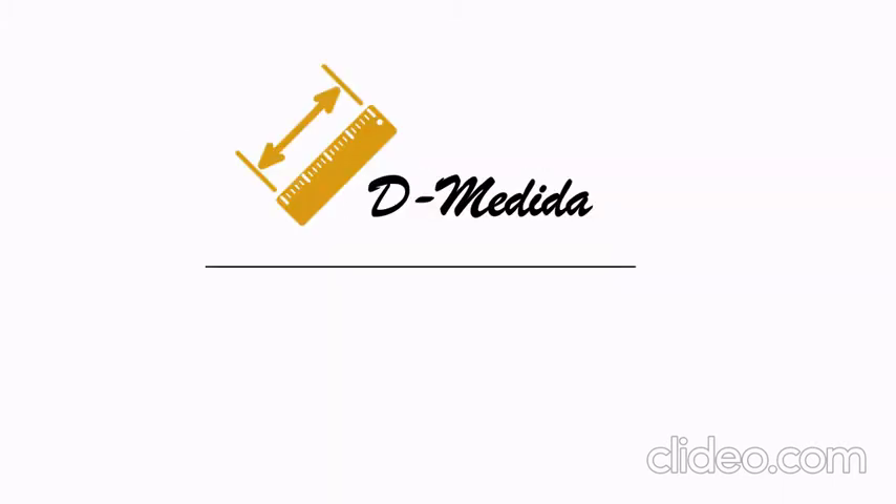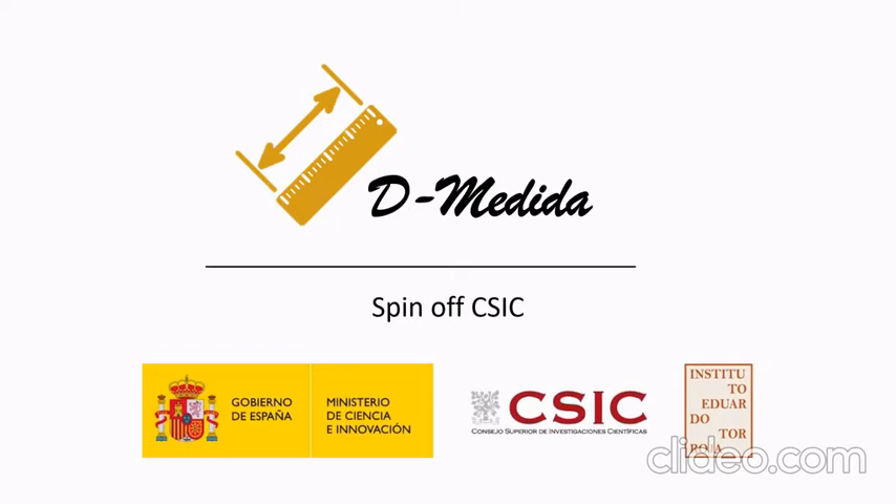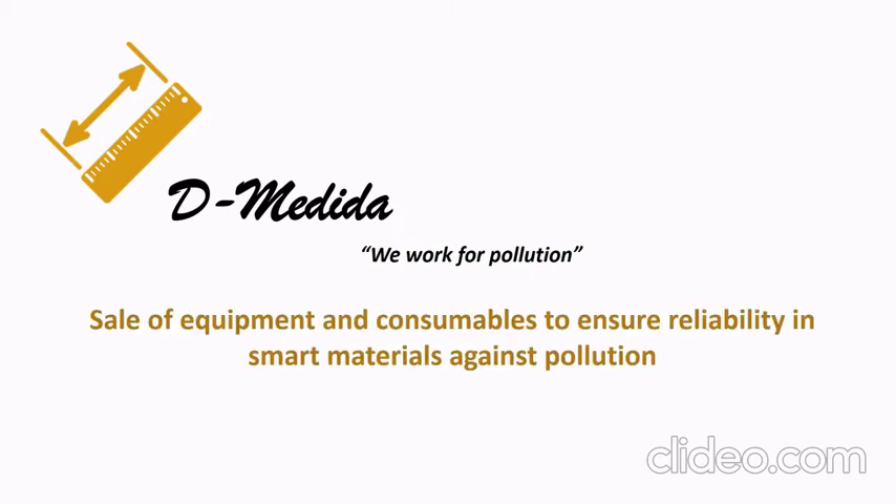De Medida is the name of our spin-off from CSIC. We work on pollution, specifically the sale of equipment and consumables to ensure reliability in smart materials against pollution.